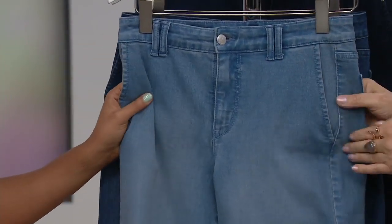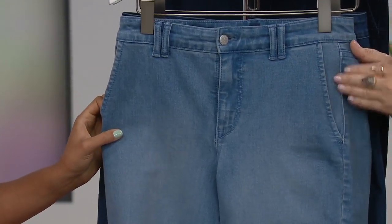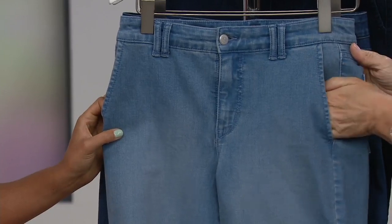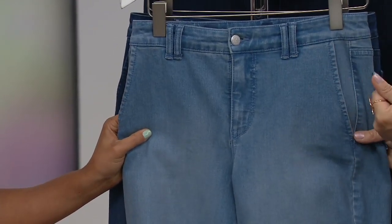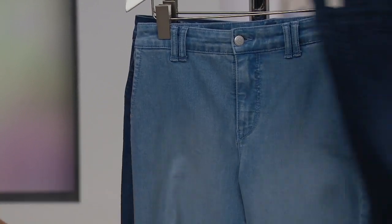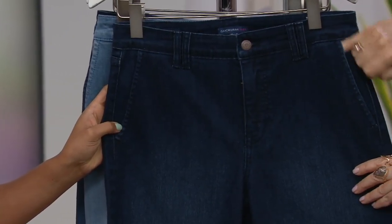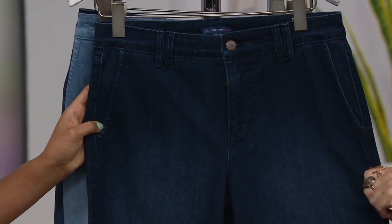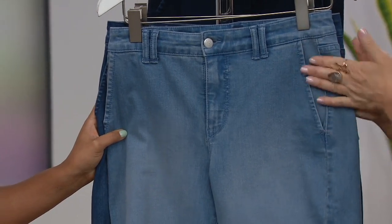Here's that beautiful light indigo, and you can see the pocket detail — the pocket is sitting very slightly forward. Every time you have a seam that sits slightly forward, it's shaving inches off you. The way we angled the pocket — a little harder to tell on the dark indigo — but the angled pocket means it's just shaving inches off the hip area.